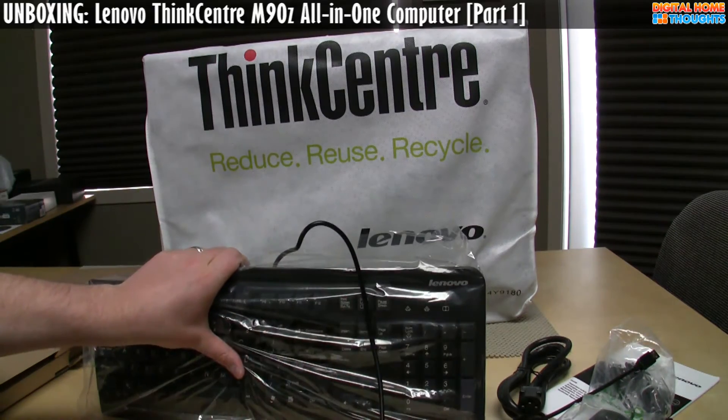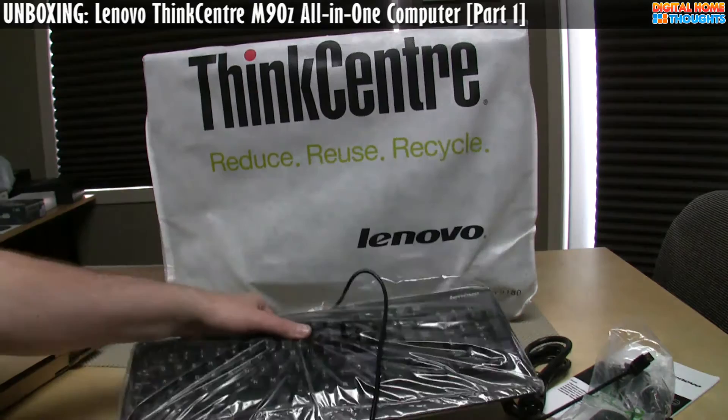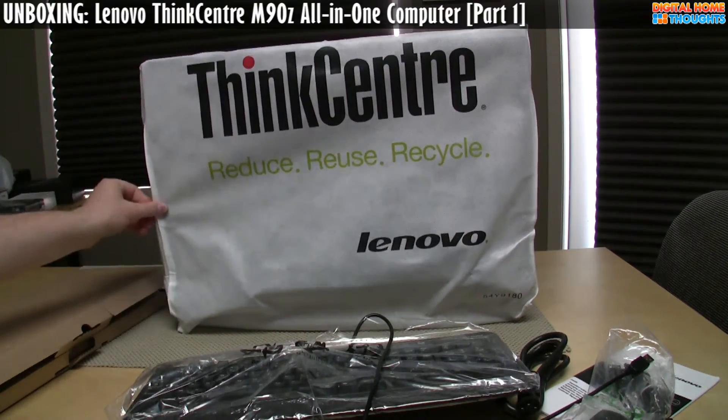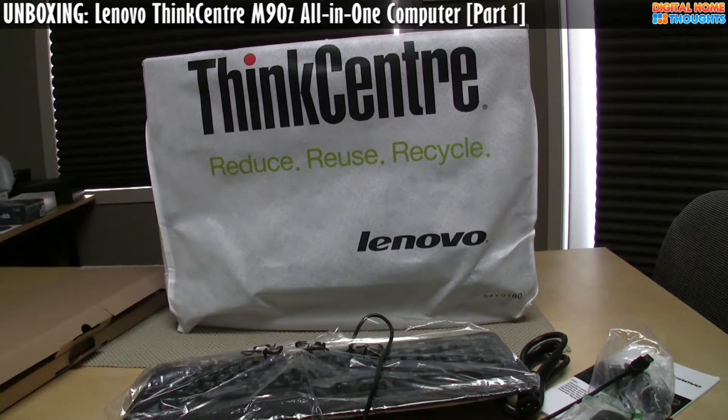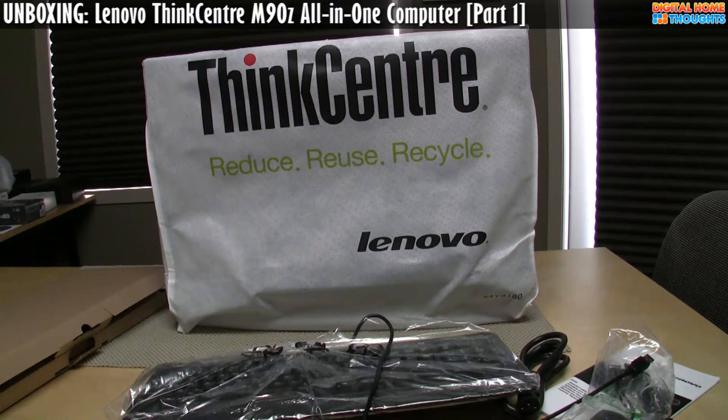I tend to prefer wireless mice and keyboards, so I'll probably get a wireless mouse and keyboard to replace what's here. You'll also notice the big reduce, reuse, recycle pouch. Lenovo says that by using this type of packaging, they're able to reduce the equivalent of 250 paper cups and 139 plastic bags compared to a desktop and monitor shipped out separately.